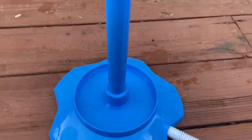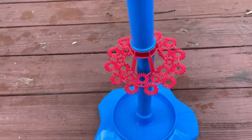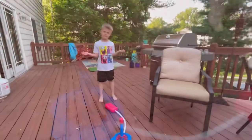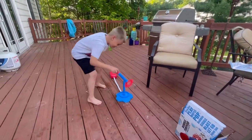Okay, so we have the bubble solution in there. We're going to take the stomp rocket and just sit it right over top. Can I try to stomp on it? Okay, moment of truth — check it out. It worked! Let's do it again.